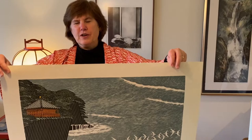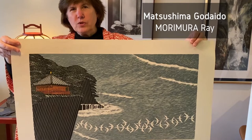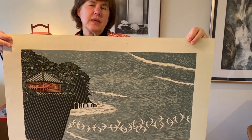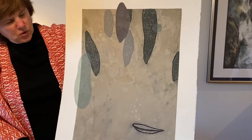Typically, when one thinks of Japanese prints, we do think of woodblock. And Morimura Rei is a very good practitioner of this traditional medium. He printed this horizontal woodblock on exceptionally thin handmade paper. This is Matsushima Godaido, which is very near Sendai, the epicenter of the great earthquake in 2011. I thought that this would be an interesting piece to commemorate that day.